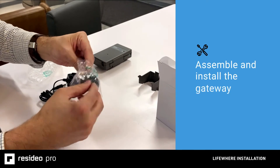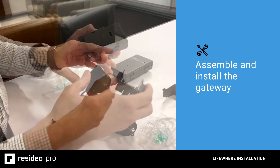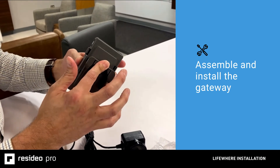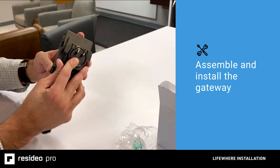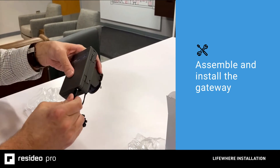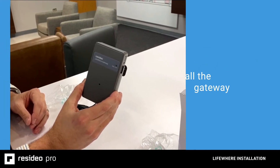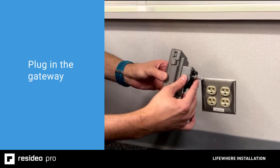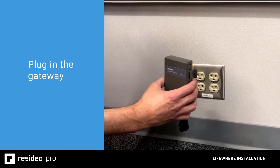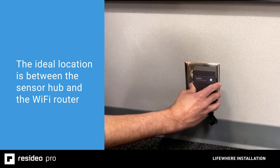Now it's time to assemble and install the gateway. Twist the two pieces of the power supply together until they click. Insert the holster into the slots at the bottom of the gateway and then flip it up until it clicks into place. Slide the power supply into the holster, then plug the barrel connector into the bottom of the gateway. The extra gateway wire can remain coiled up below the gateway or be wrapped around the holster itself. Plug the gateway into any outlet — it doesn't have to be in the appliance room. We recommend it being within 30 feet of the indoor sensor hub.